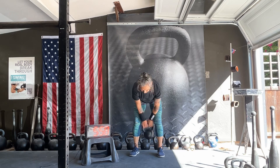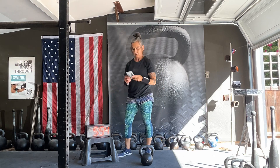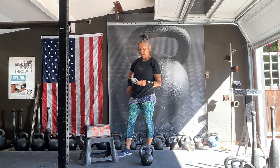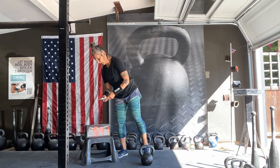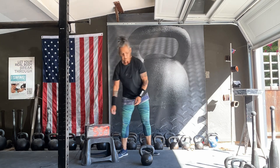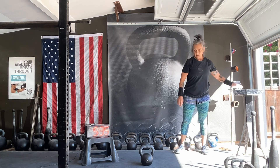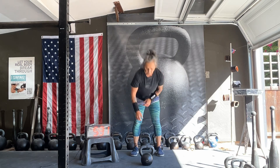All right, 30-second break here. Let's go back to 20 snatches. What did we start out with? All right, we're up to 50 snatches. Ten and ten snatches. It'll take some time. Okay, ten and ten.